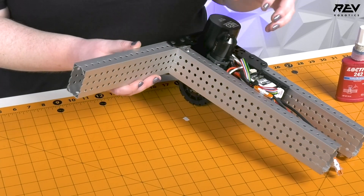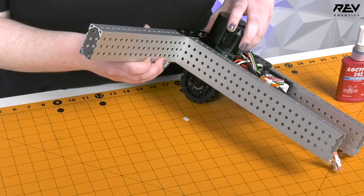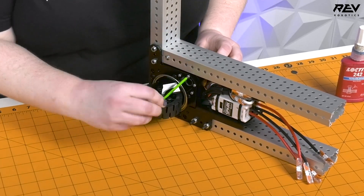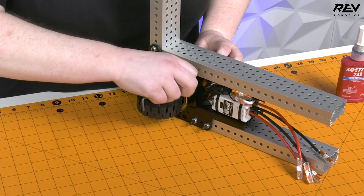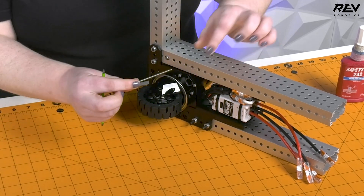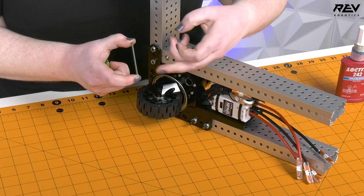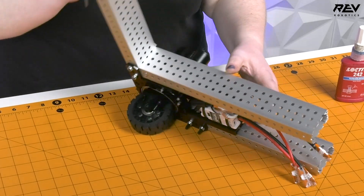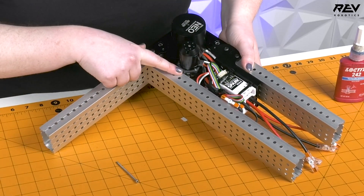One example of this is with our ultraplanetary gearbox that drives our steering motor. You can see that these screws are very long and the threads definitely don't go the whole way through the gearbox — they only go at the very end. So we don't need to apply Loctite to the whole length of this screw, because the only part that the threads engage with is this top plate right here.